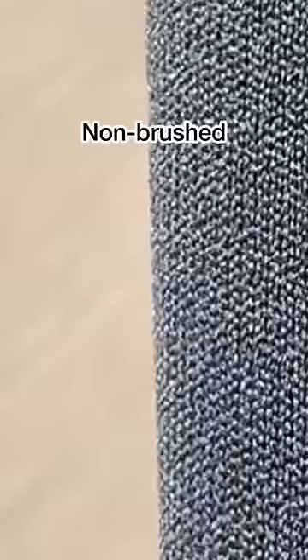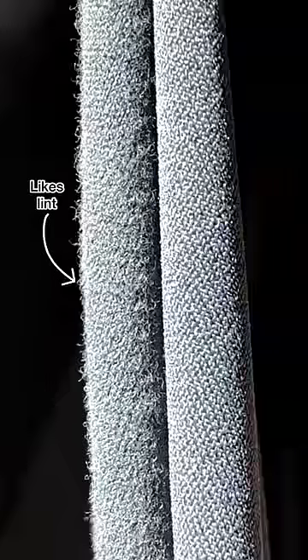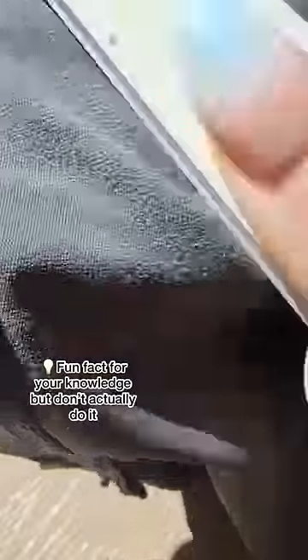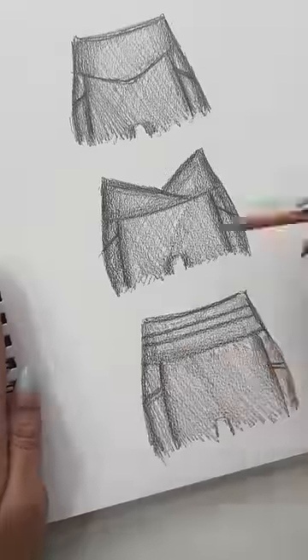The answer is in the surface texture of the fabric. The more brushed it is, the more it's going to attract lint. Fun fact: to get a brushed fabric, all you have to do is nail file a smooth fabric — that's pretty similar to the actual manufacturing process. Don't do that though, I just wanted to show you.